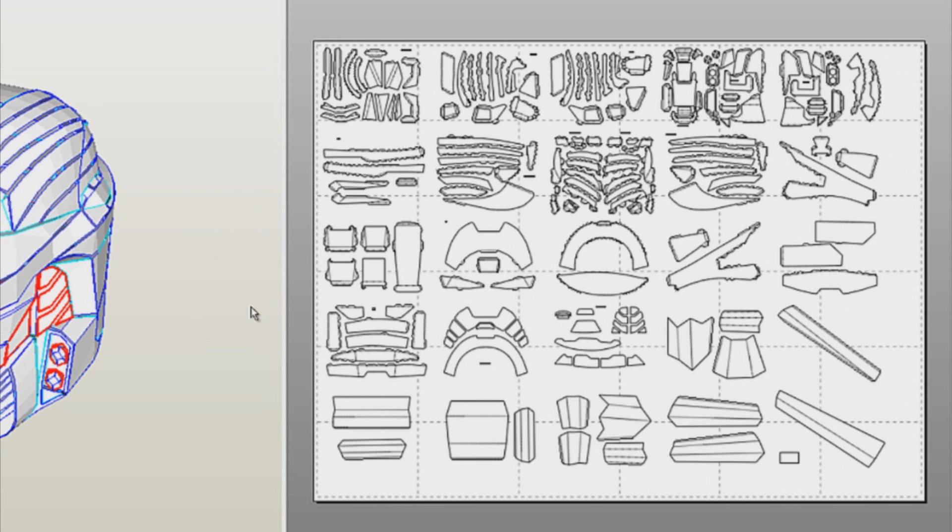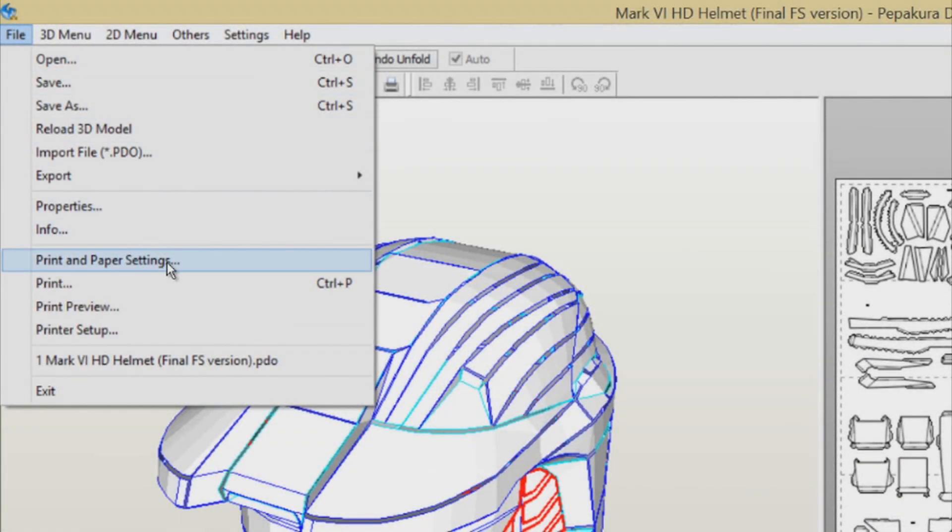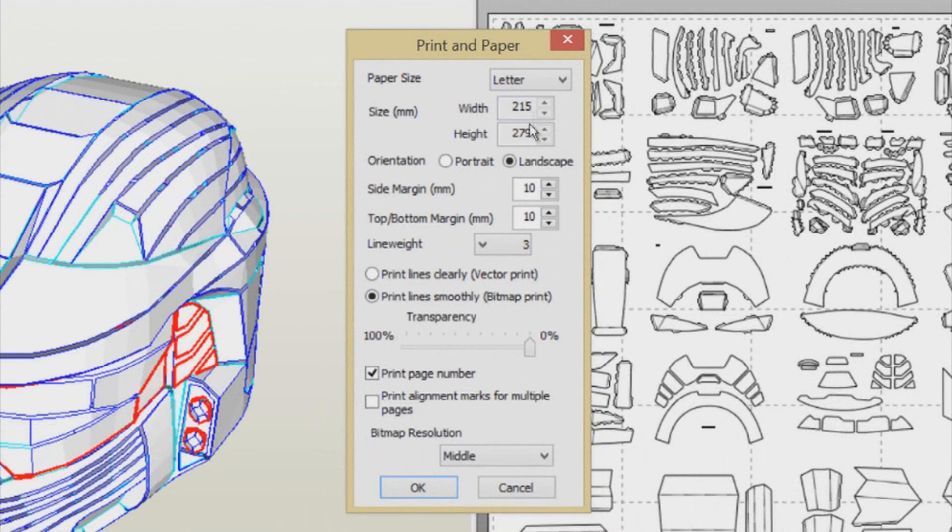You may notice that the pieces to your right have increased in size and are now overlapping the dashed lines. To fix this, simply go to File and click on Print and Paper Settings. This is to minimize the safe margin of the cardstock paper, which adds more room for the pieces to fit on each page. Copy what I have and when you're done, click OK.